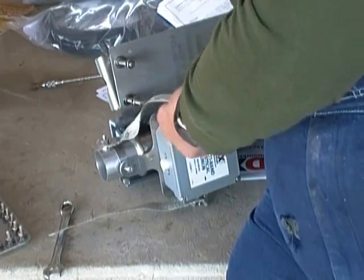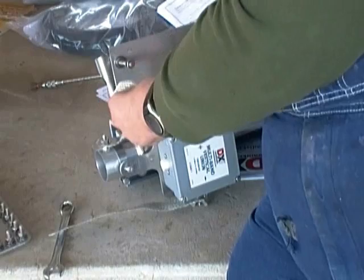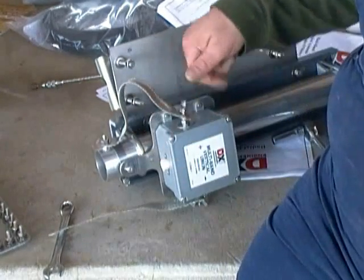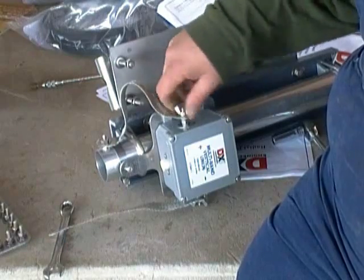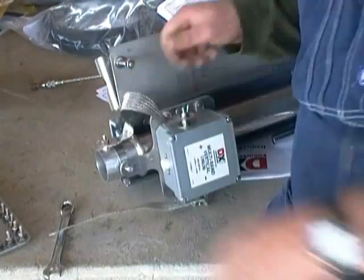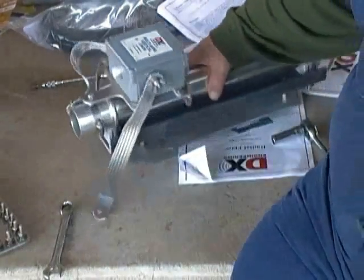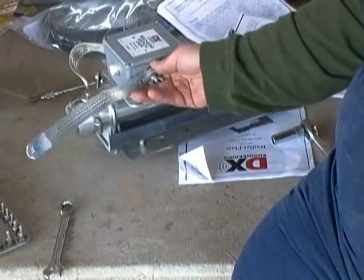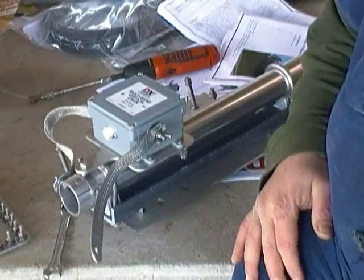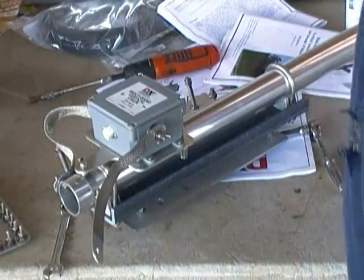I'm going to put the transmitter strap. This goes to the positive or plus side of the Onan. Simple wing nut — the strap goes in between the two flat washers. Tighten it down. Don't use any tools on a wing nut. A wing nut has wings on it for a reason — it's meant to be done with your fingers, not a pair of pliers. Now we'll move on to the grassy area where we will finish this up.